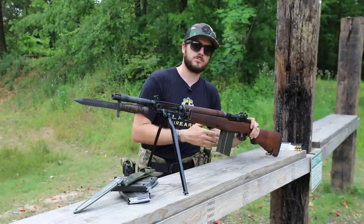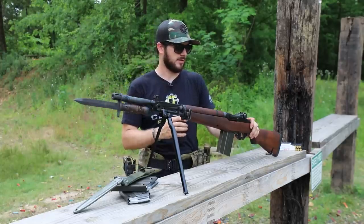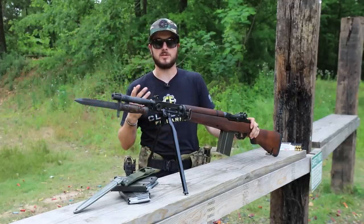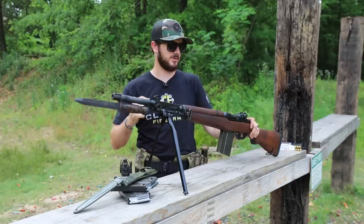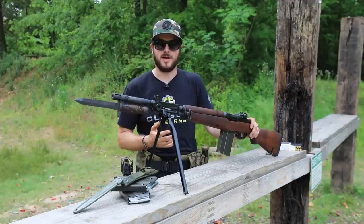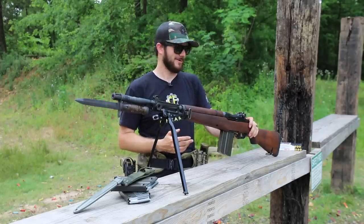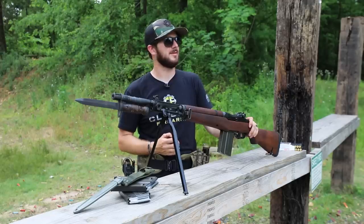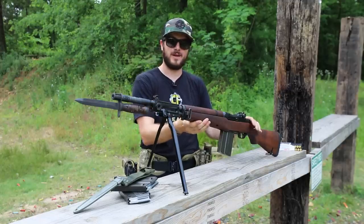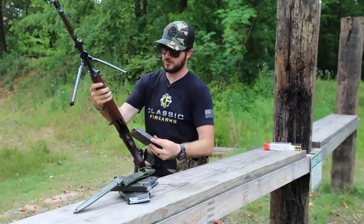Everybody was either transitioning to 7.62 NATO or eventually 5.56 down the road, and standardization is what came across the board — that's where we got 9mm from and everything else. Italy pretty much threw their hat in the ring with this design. They were really a fan of Garand's design on the M1, and so it was a natural fit. They took the design of the M1 and kind of perfected it — it's got a 20-round box-fed magazine right down here, and of course we've got extra magazines as well.